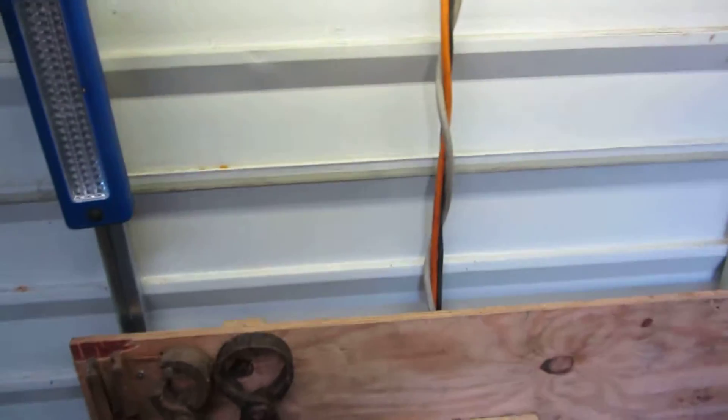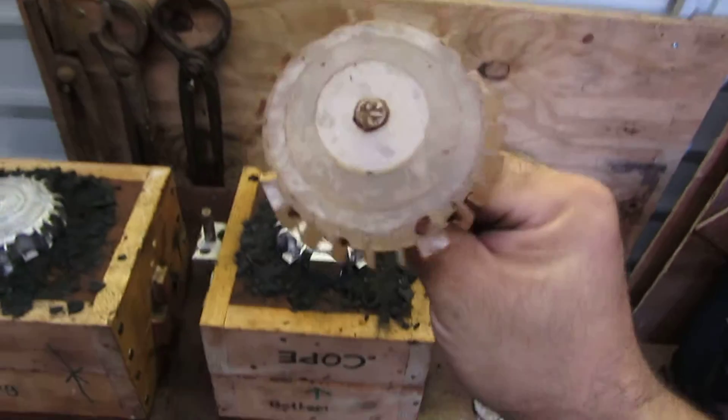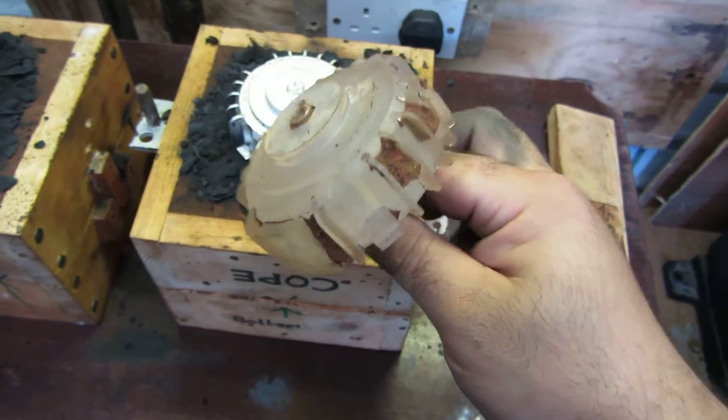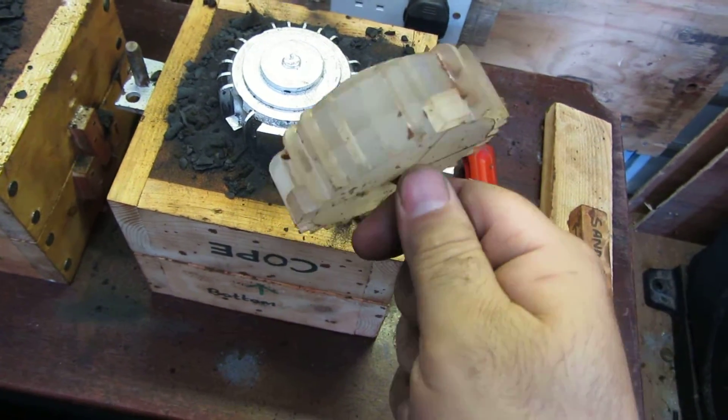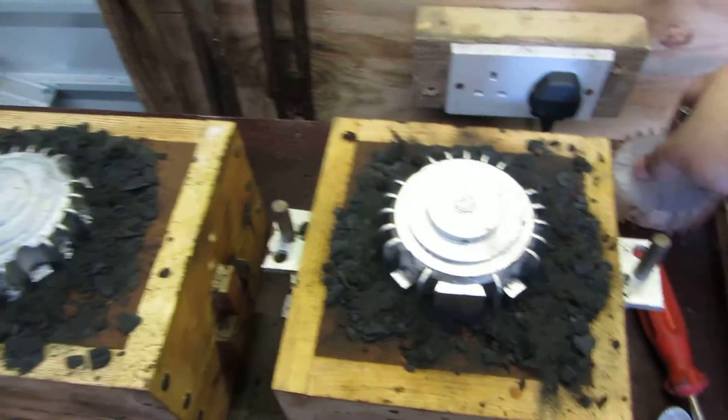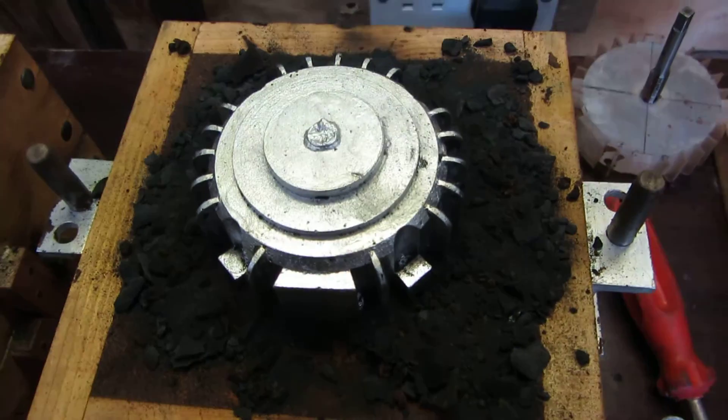I'll just bring you the pattern and show you — here's our pattern. We had the trouble of the sand getting stuck in between a few of the notches, but despite that our casting still came out quite good.